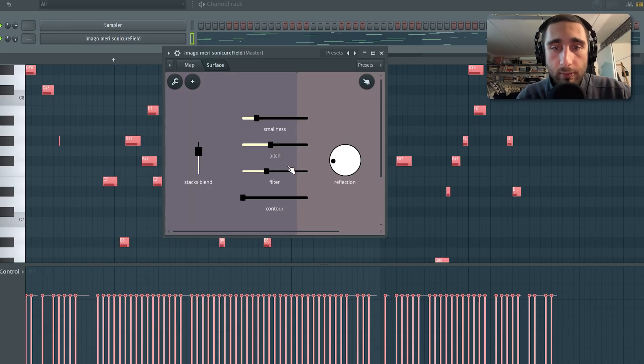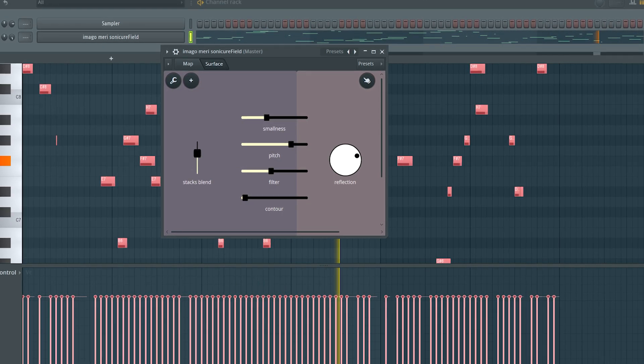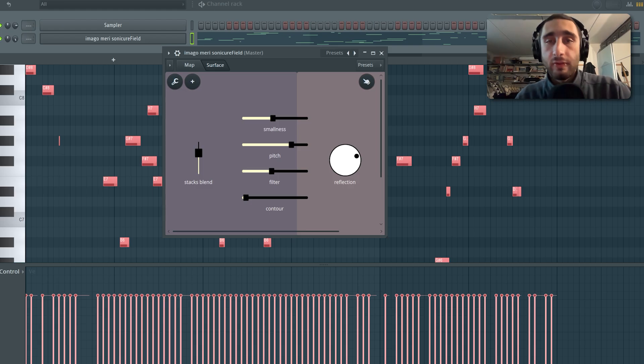And yet another example here with two different samples which are both kind of melodic. That's it for the plugin walkthrough. I will now leave you to a more practical demonstration of the device by XF Chiba, the producer behind all the sounds contained in the Sonic Q-Pack where this device is included as well.